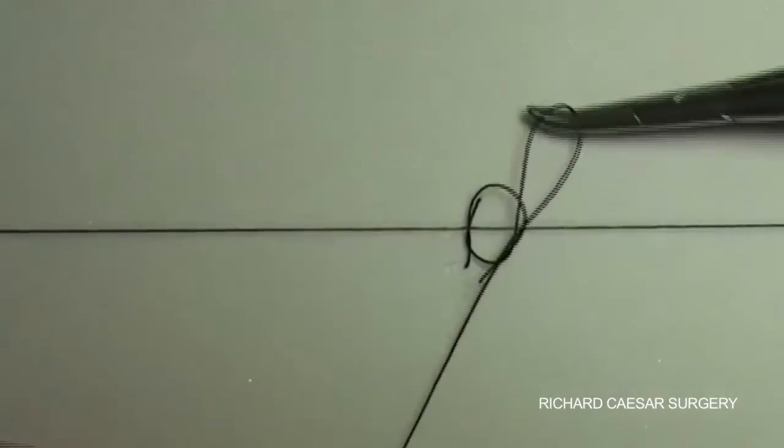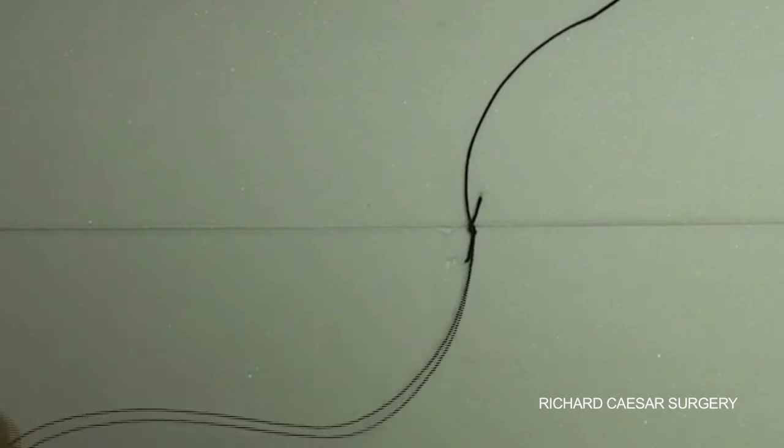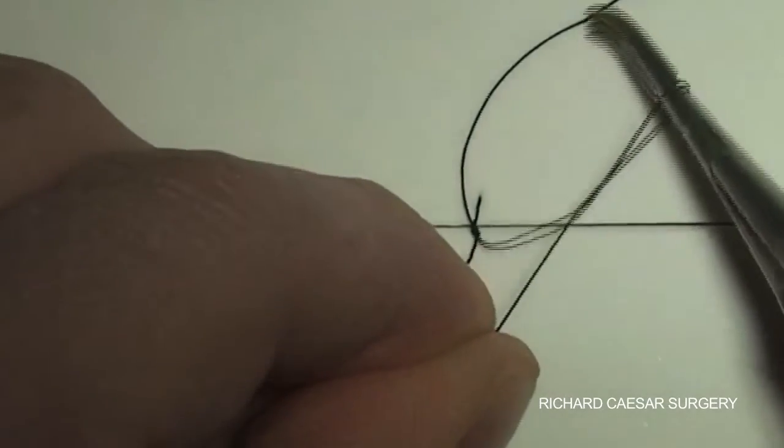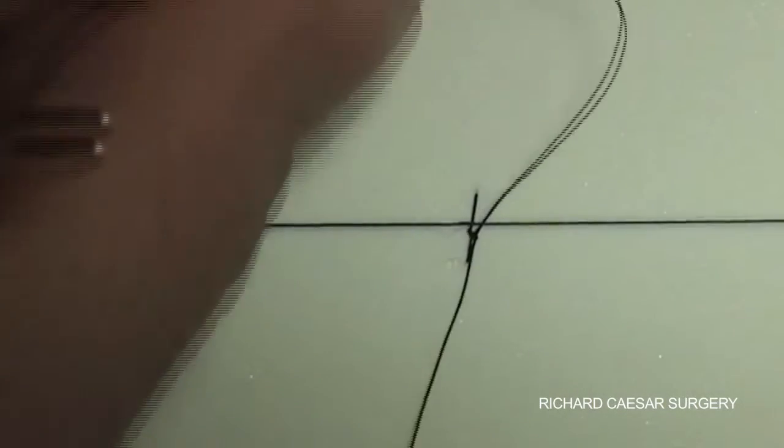The interrupted suture needs to be a reef knot, that is then locked with a third knot. But a surgeon's knot of two throws with one throw, followed by another one throw, is also acceptable.